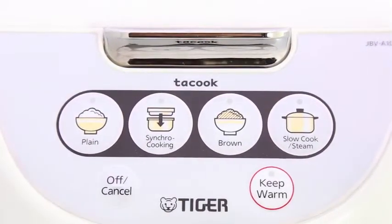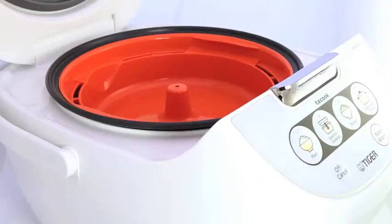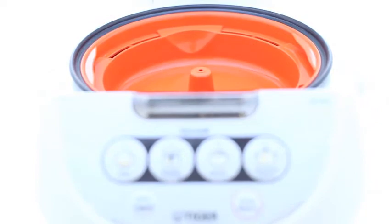Who would think four simple buttons could do so much in the kitchen? All of Tiger's rice cookers have easy, one-touch settings for making perfect rice. But there's a lot going on under the hood. The JBV model has an onboard computer monitoring everything, so mealtime is carefree, fun, and delicious.